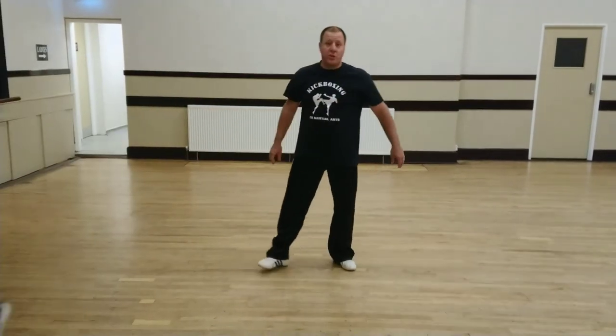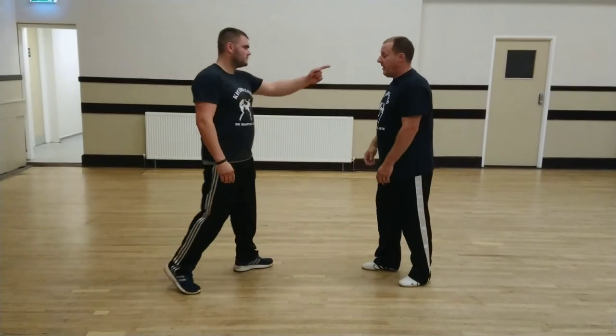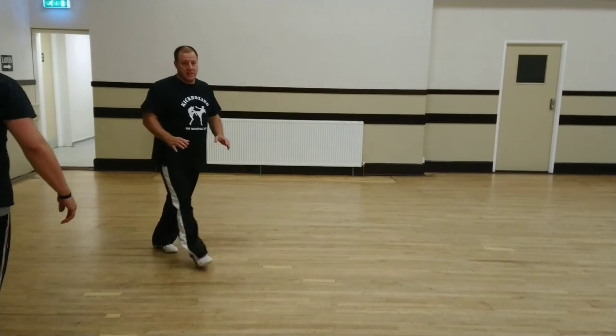You can just push them away if you wanted to. So if someone's in your face, you can just push them out of the way. That's nice and simple.